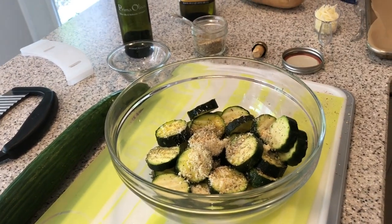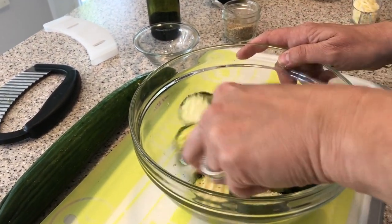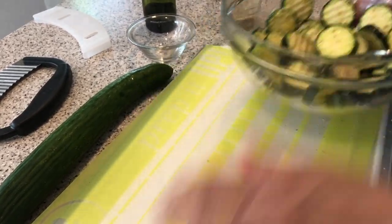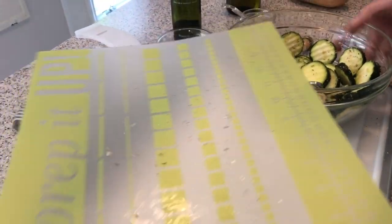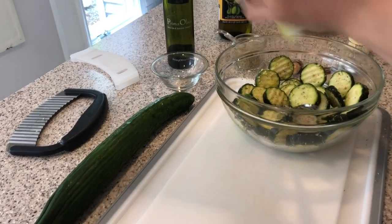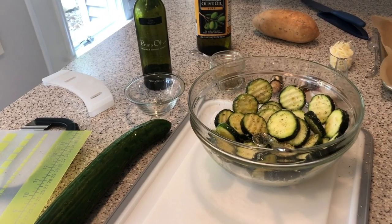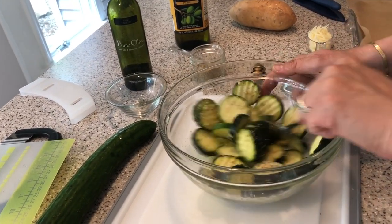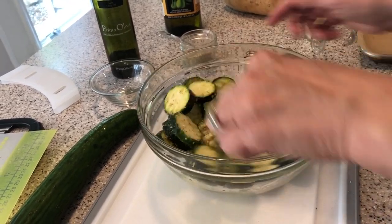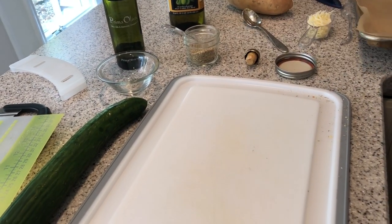We're just going to toss this all together — easy as that — and put it on a roasting pan. What I also love is this Pampered Chef flexible mat. If you have extra crumbs, it's flexible so you can funnel all your extras in. The large flexible mats come in a set, item number 15-19, and it's about $18. We tossed it all in there and it smells so good, especially with that garlic olive oil.